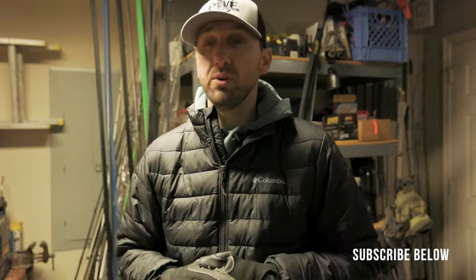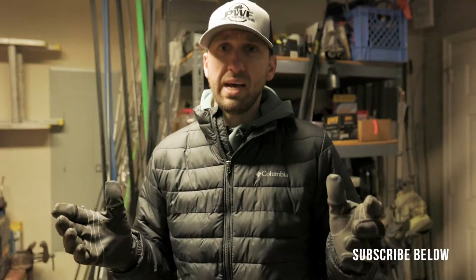Hey guys, what's up? Brandon here and it is cold outside here in Oklahoma — pretty much everywhere you are too. Like 12 degrees, wind chills below that. I'm in my garage with my coat on, can see my breath as I'm talking.